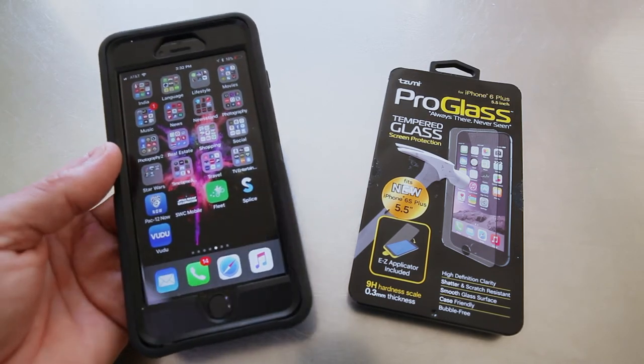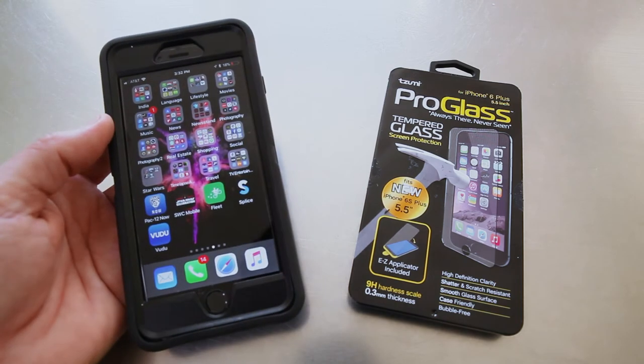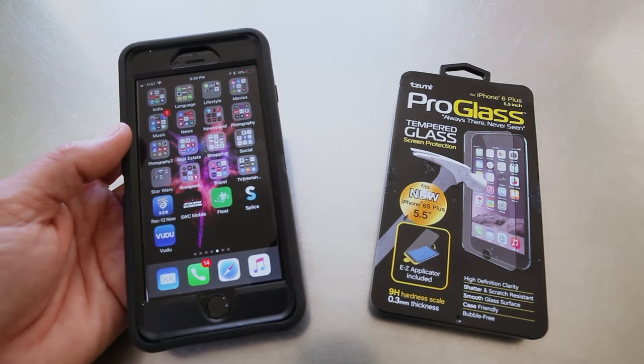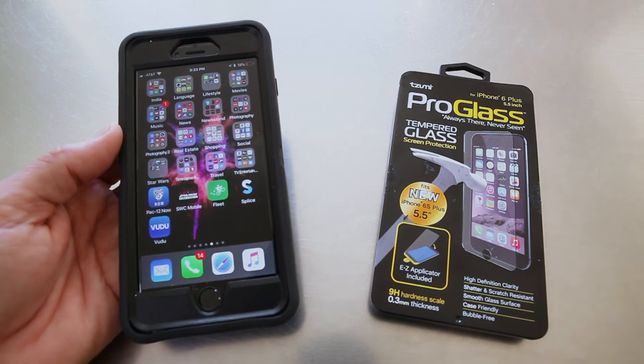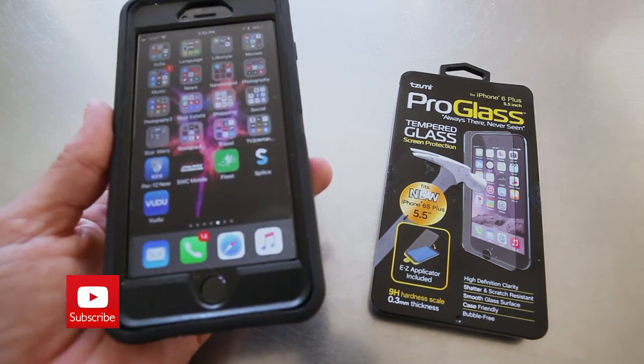I'm able to use my OtterBox case again and get some more life out of it. Get yourself one of these if you don't like a case, or if you do like a case and you're trying to put some more life in your old phone case. Make sure you subscribe, like, and I'll catch you on the next episode of Unbox Flicks — peace.